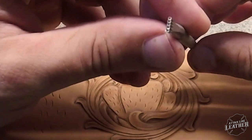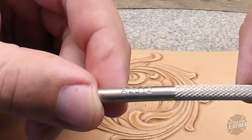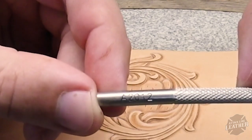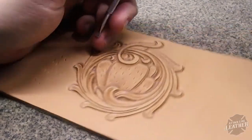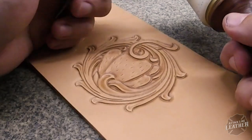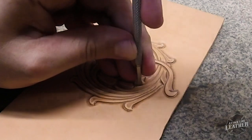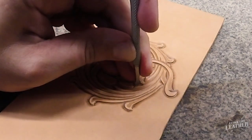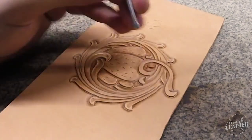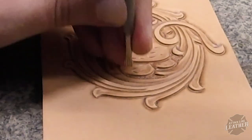After shading, I move to the background. Here I'm using a five-hole background bar grounder, the A2012. What I try to do is tap as little as possible in the background — you're not looking for a mushy look, you want each tap to be its own stamp. Work it around the background as few times as possible, and that seems to get the best look.